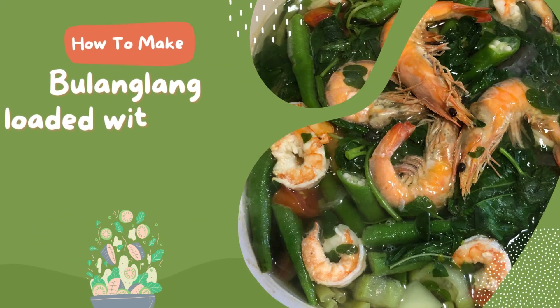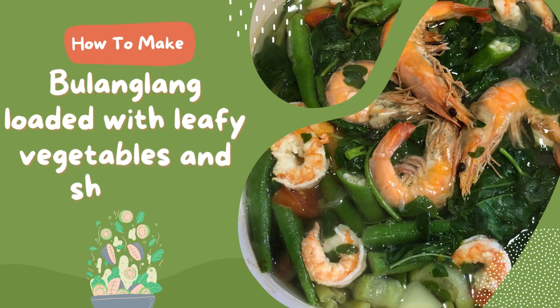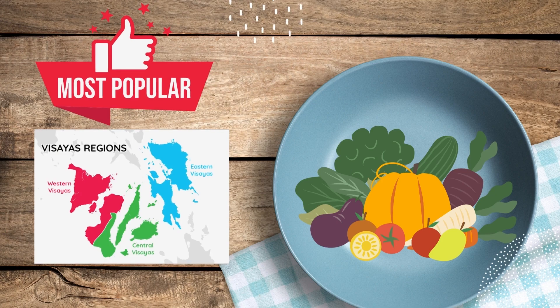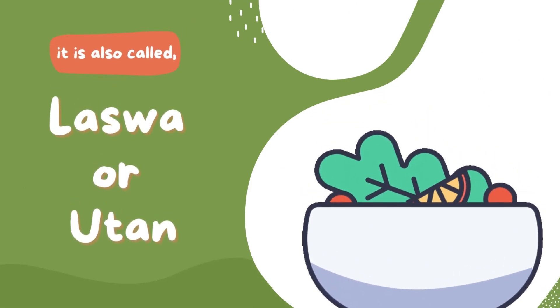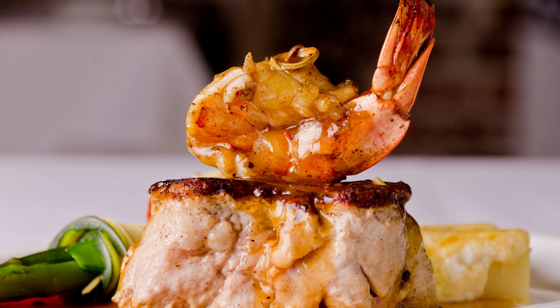The recipe that I will prepare today is Bulanglang, loaded with leafy vegetables and shrimps. It is a dish popularly prepared in the Visayan region, composed of a variety of vegetables. This dish is also known as Laswa or Uta. It can be enriched with meat, fish, or shrimps.